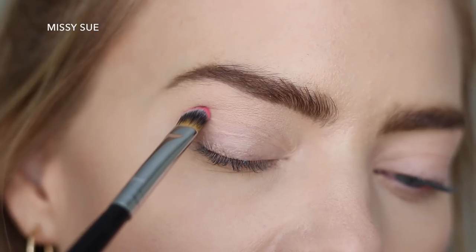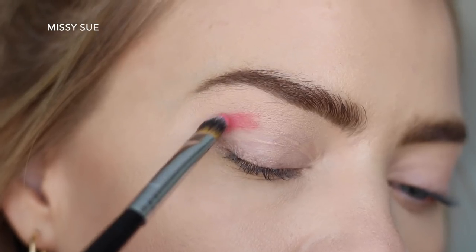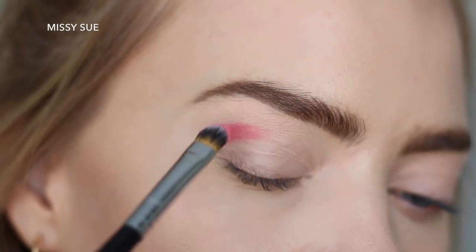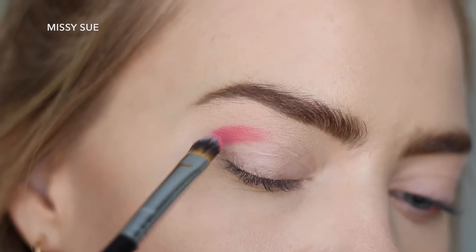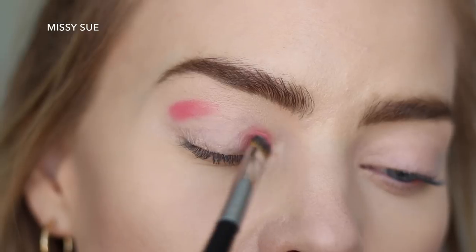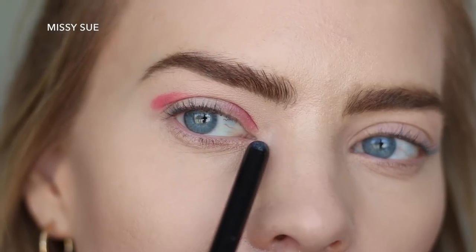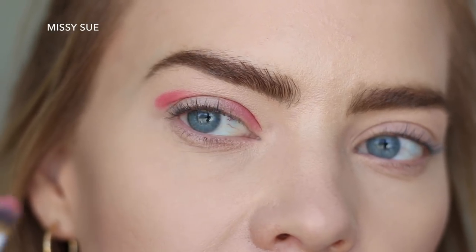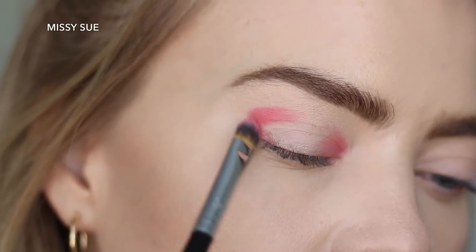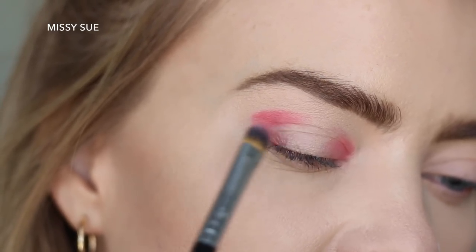Since my eyes are so hooded, I want to kind of find my actual crease — not where my eye creases, but where my brow bone kind of sinks in. That is where I'm going to place this color. Then I'm just going to place it in the inner corner. I'm going to keep it closer, more tight inside of the area that creases. I don't really want any to come out here — I want it to stay where my eye starts. Now I'm going to go back to the outer corner and bring the line down to the lashes, then feather the color towards the middle just slightly.